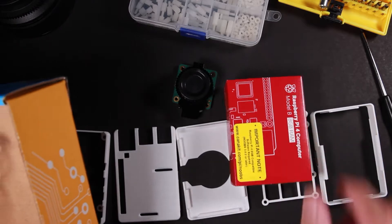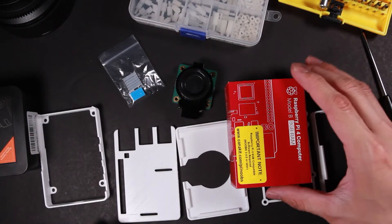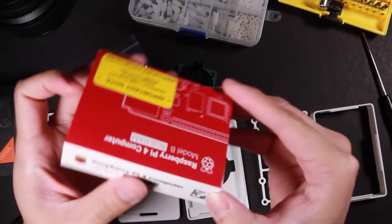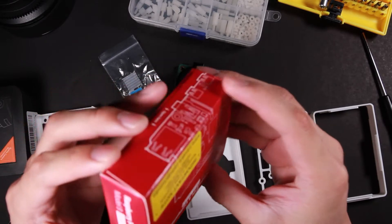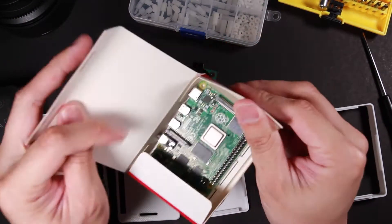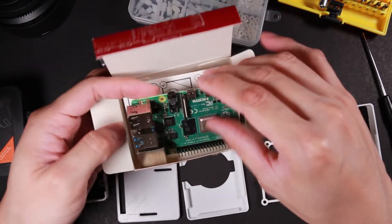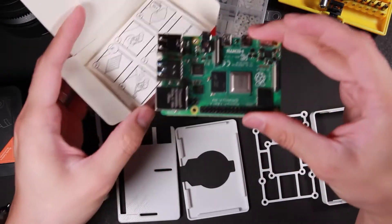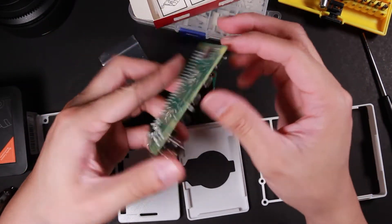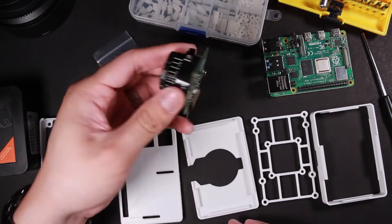Now I have my Pi 4 here — and there's the heat sink. All right, now let's do this. New Raspberry Pi 4, love it. All right, so let's get started assembling this together.